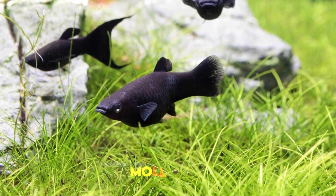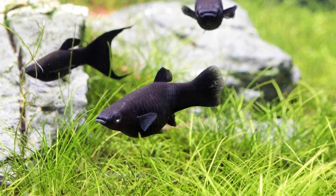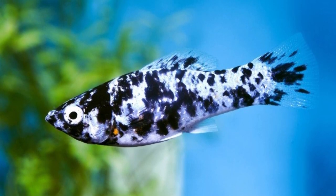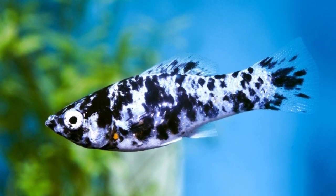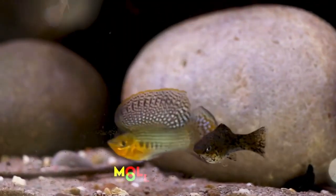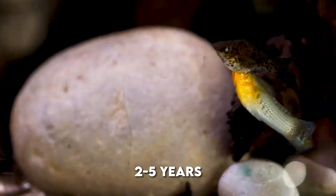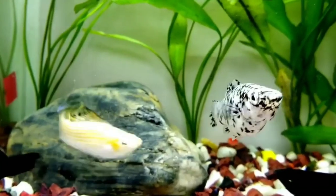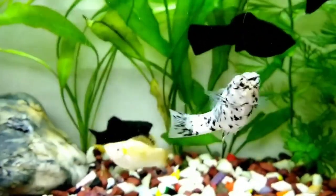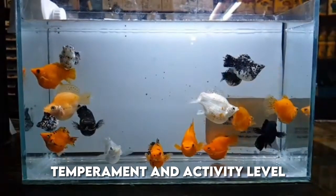Let's first talk about the molly fish size. Molly fish vary in size depending on their species, variety, and gender. Females are sometimes larger than males, and adult mollies range from slightly over three inches to about seven inches. Typically, molly fish lifespan ranges from two to five years, depending on their level of care, diet, and genetics. But luckily, molly fish can provide joy through their peaceful yet lively and confident temperament and activity level.